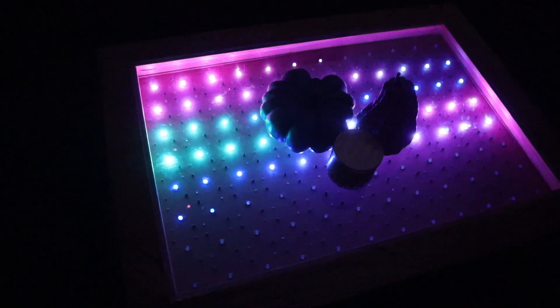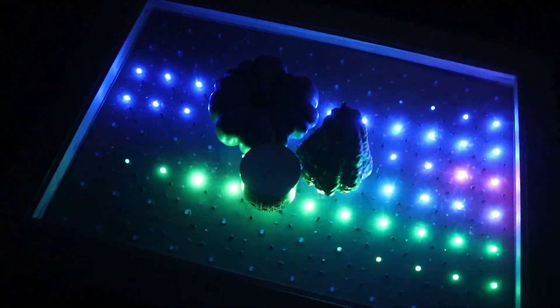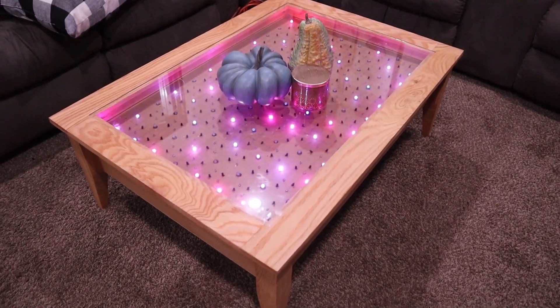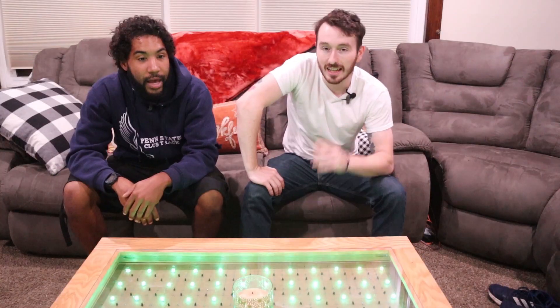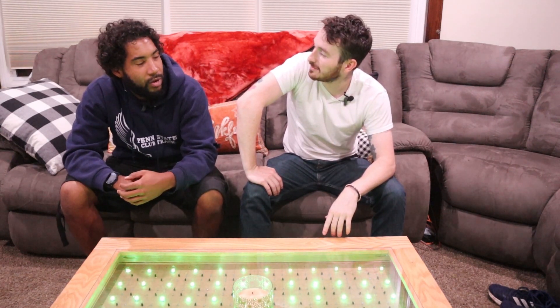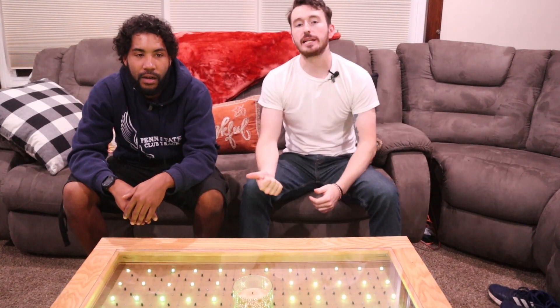We're not going to charge for anything because we did copy this design from somebody who did this previously — I'll link to that in the description where I got the inspiration from. The code for the Arduino is going to be in the description, everything. The way we fired up the PCB was a little weird — the traces were a little closer — so we redesigned it so the PCB actually works now. Next week I actually have a little skateboard build I'm working on, and it's actually going to tie into one of our future builds. If you like what you saw, please consider liking, commenting, and subscribing.